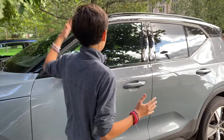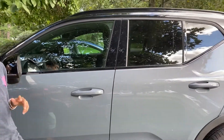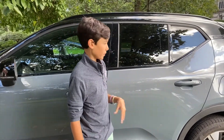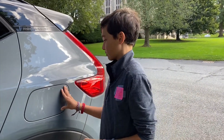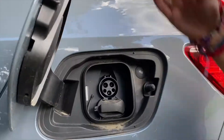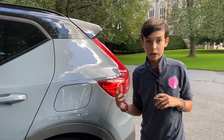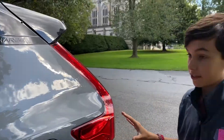Moving on to the side — every XC40 Recharge comes with a two-tone color, meaning one color on the bottom half of the car and black on the roof and middle pillars. There's also the charging port, which looks like a gas tank unlike Tesla's, and it's easy to open without needing the charger present. A cool exterior feature is the word 'Recharge' on the bottom of the black trim, which I like.